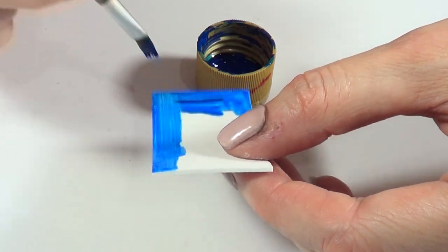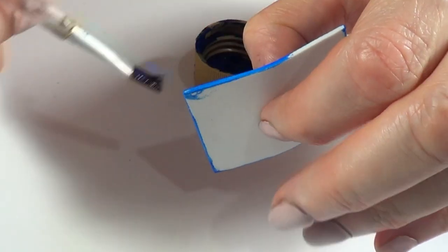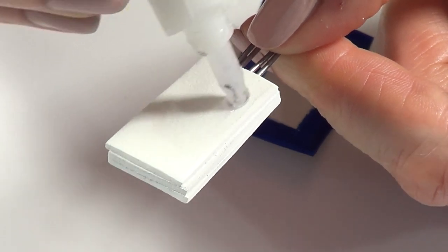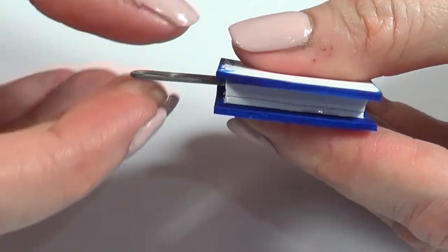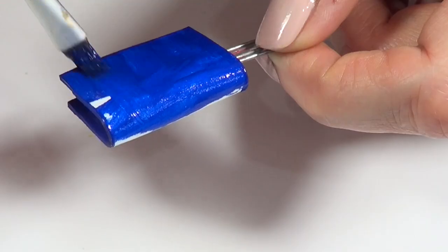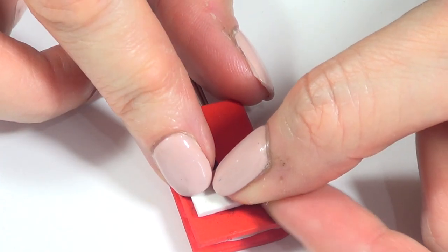If you want to go for colored foam sheets to begin with, just so you don't have to color anything, go ahead and do that. I went for blue and red. I'm going to be gluing the pages inside of this, pretty much like a sandwich, and I'm just going to wait for this to dry. Then I'm going to be painting the outside of the book, and to decorate them, I'm going to be using some leftover foam sheet glued on top.